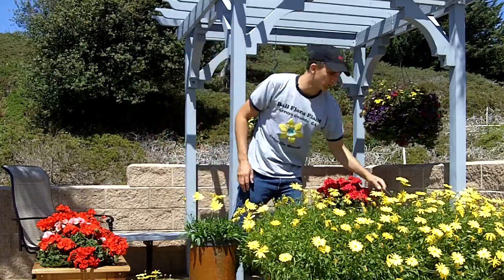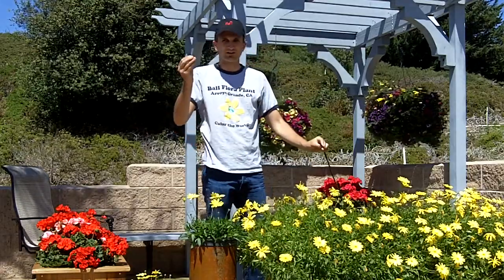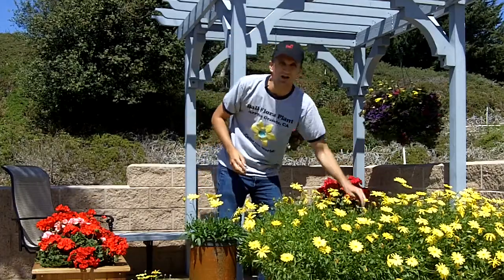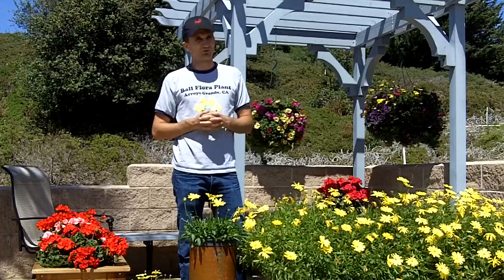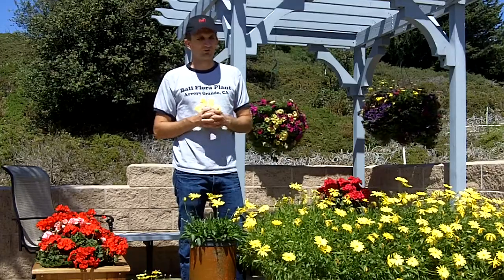One other thing to add is you want to make sure that Voltage gets the right amount of water. I've got this drip line coming and I've got this emitter — I just connect the emitter to the drip line and put it right down into the pot. This will ensure that my Voltage gets watered on those long weekends and gets the water that it needs. Also, you want to make sure you select a really well-drained nursery soil or potting soil to plant your Voltage in.